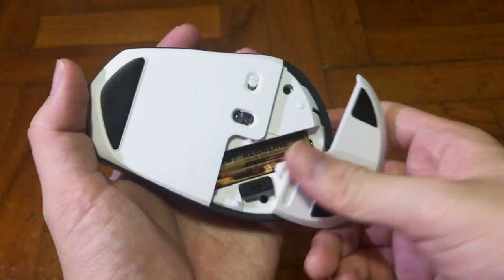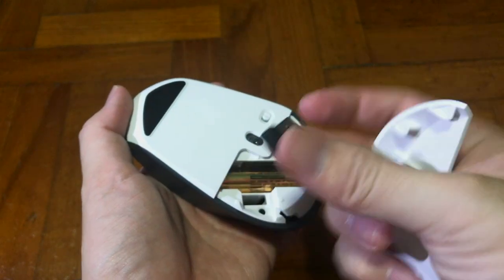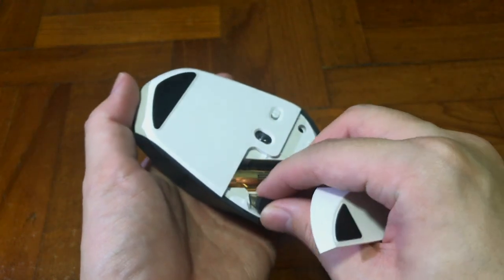If you are a person who doesn't use Bluetooth, inside the back there's a unifying USB included just behind the battery area — you need to take it out as it's hidden beneath it.